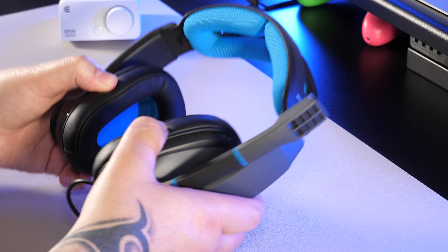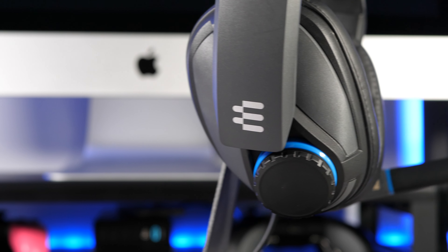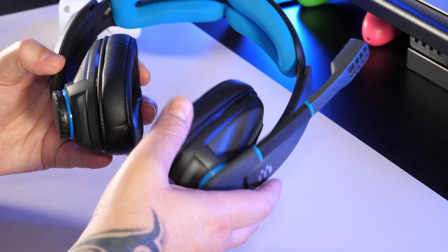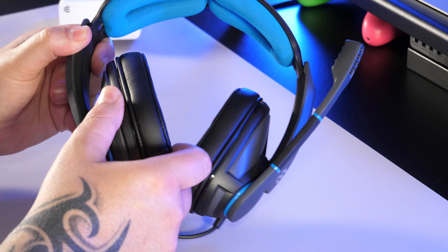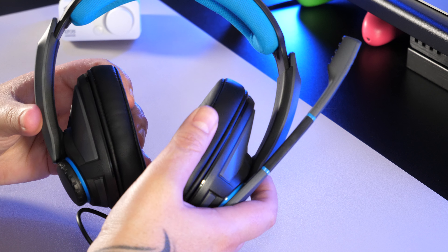All the materials feel good quality and the headset is very robust — it doesn't feel like the sort of thing that's going to fall apart after a week or two. The earcups have an over-the-ear closed back design with a nice leather effect pattern that offers a very snug fit, and they have a ball joint hinge that allows adjustments for different head sizes and shapes.